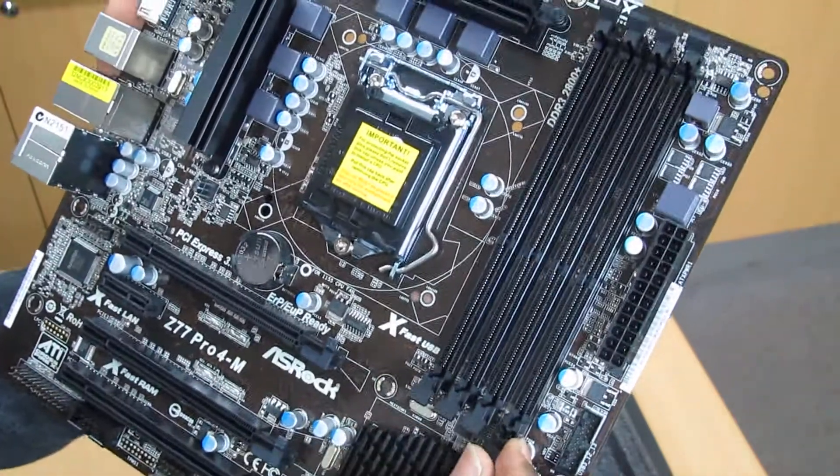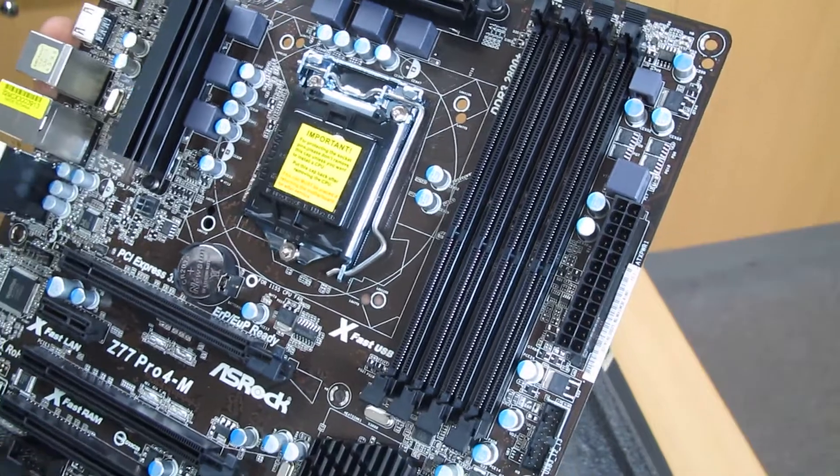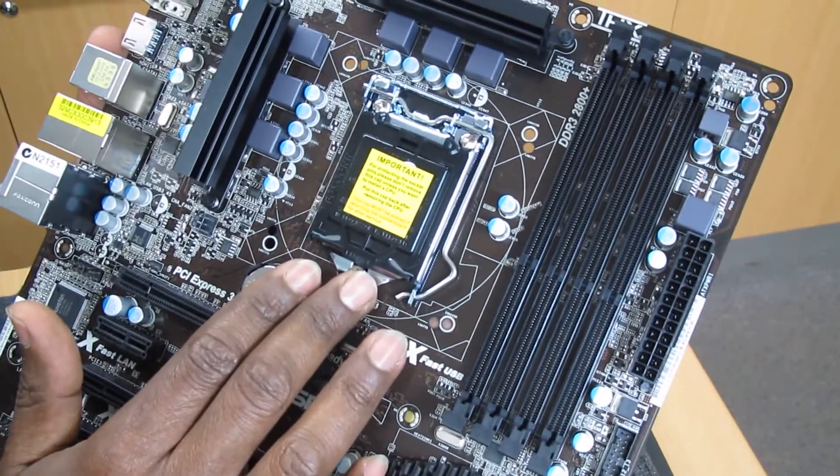So what do we have? We have four slots for DDR3 memory, so you can fit up to a maximum of 32GB RAM DDR3. You can use an i5 or i7 processor.